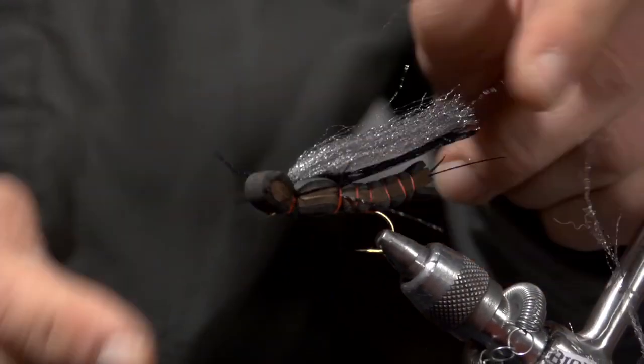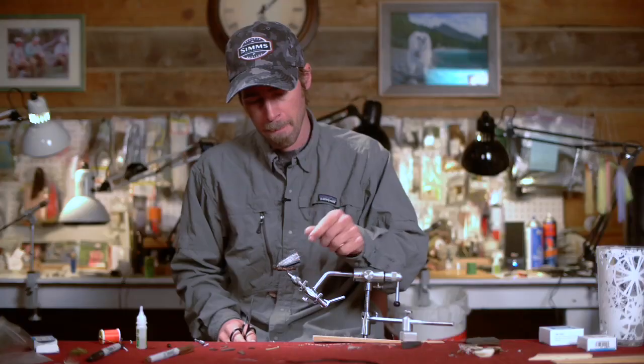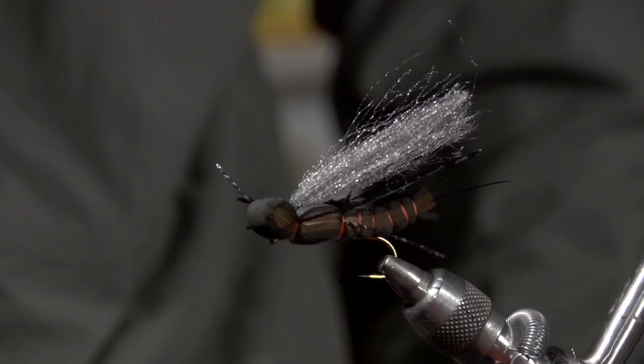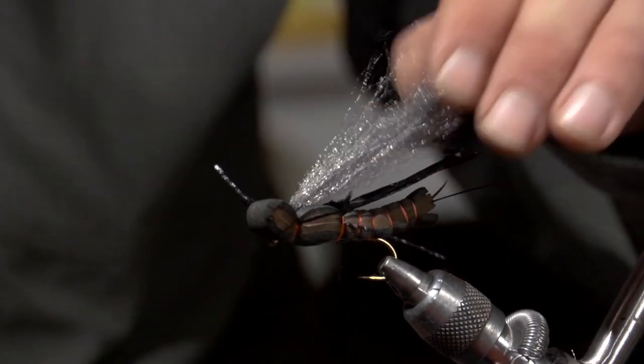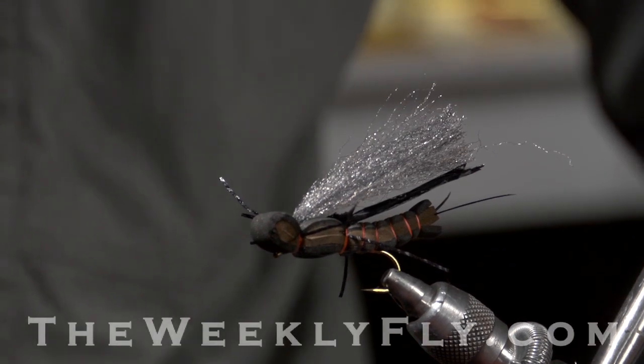And there we have the Sweetgrass Foam Salmon Fly. With all that foam in there, it really floats well in big rough water — early season water when these salmon flies are hatching. Tie a couple for your box for your next time fishing for salmon flies.